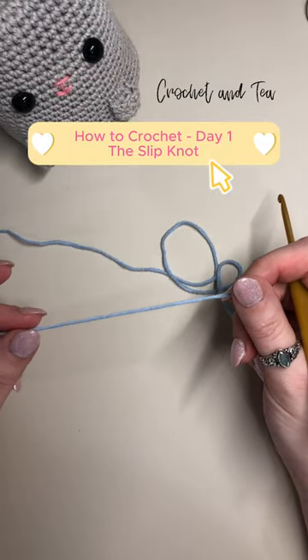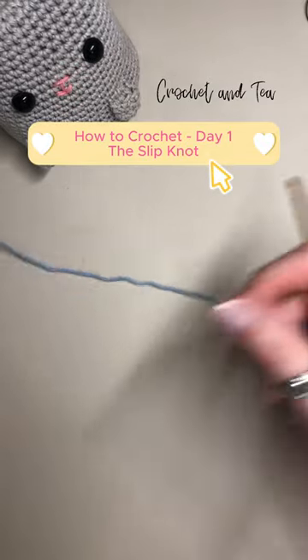Hey Happy Hookers, welcome to day one of learning how to crochet. Today is the slip knot.